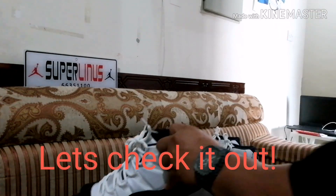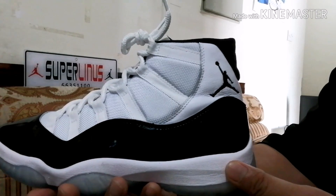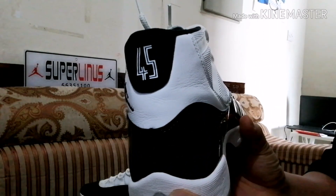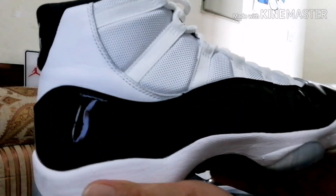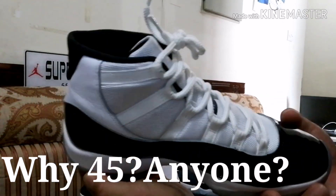Jordan 11 Concord retro. This is pure black and white. There's a number 45. Look at that beautiful finish — the black and white.